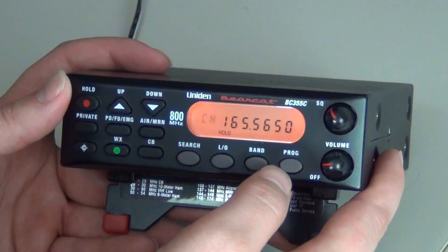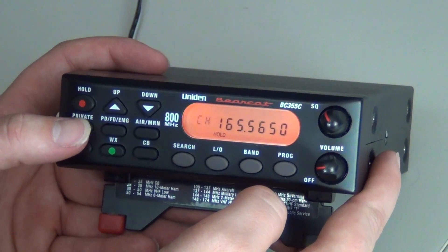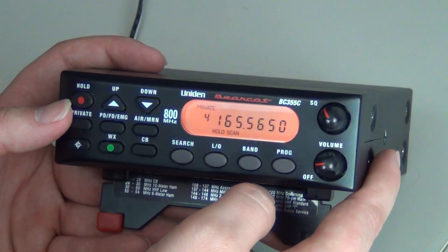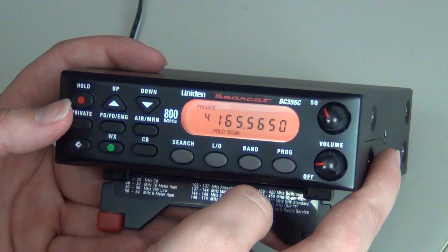You will then press Program. You will press Private, and then you will press Program again. That will program the frequency into the unit.